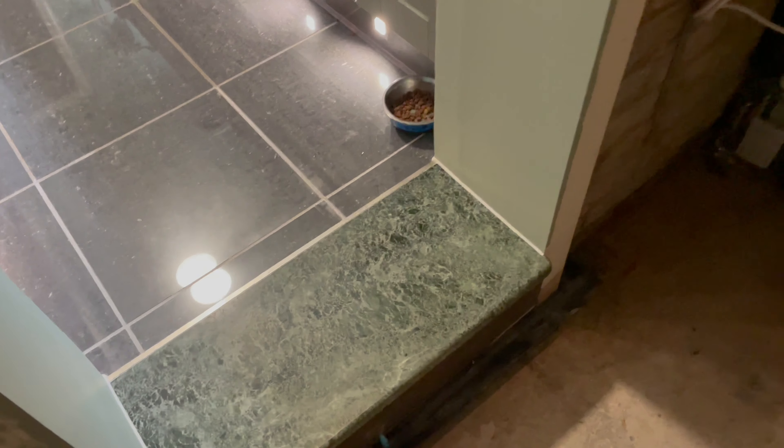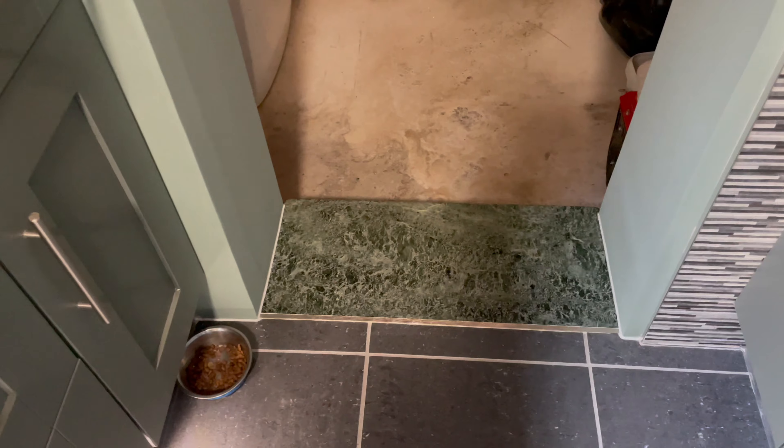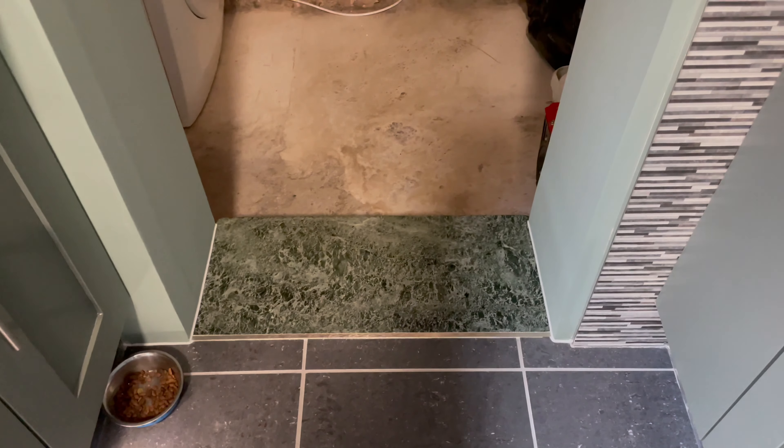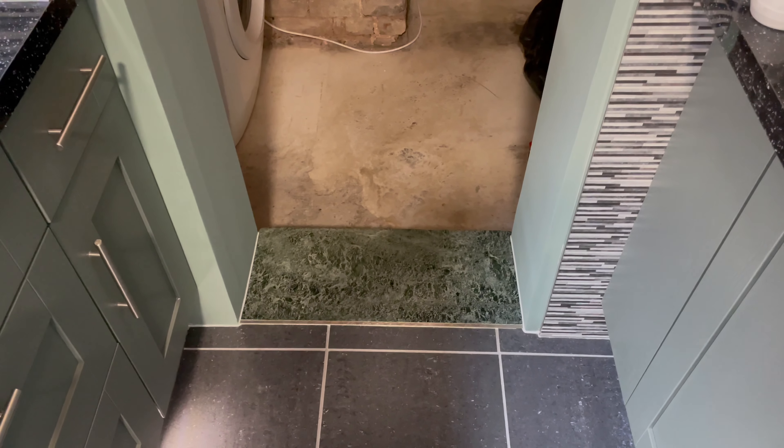I've just put some silicone down the edge of the board where it meets the step — there you go, nice line there. I was going to put some skirting board on but I don't see the point to be fair, just for them two bits. I think it looks fine as it is. Pretty good, don't it.